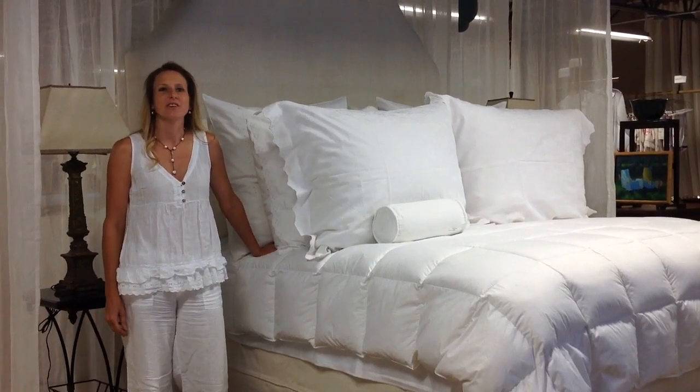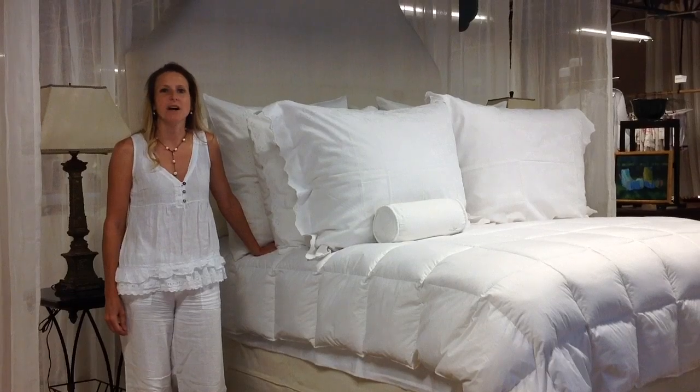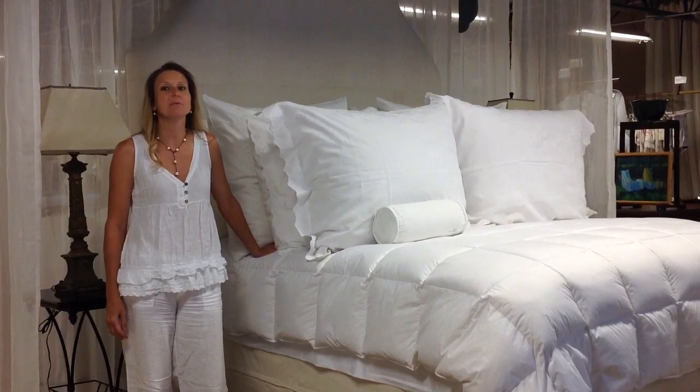Hi, my name is Beata Toni, and I'm here to show you how to properly use your European sleep system from Pandora di Balthazar.